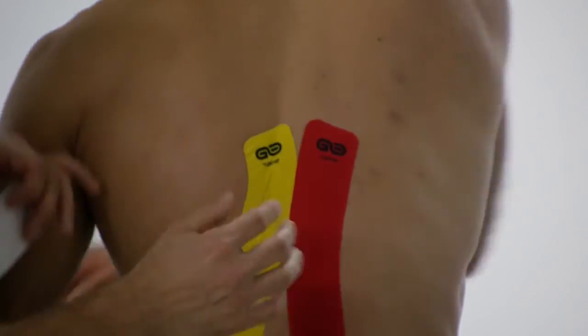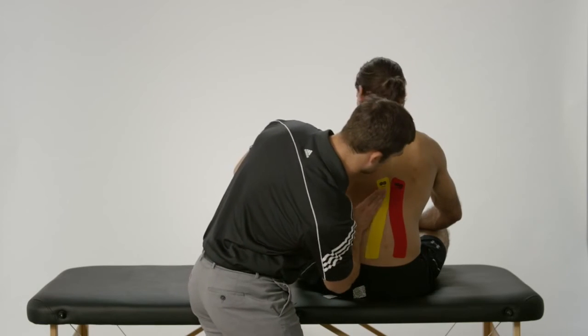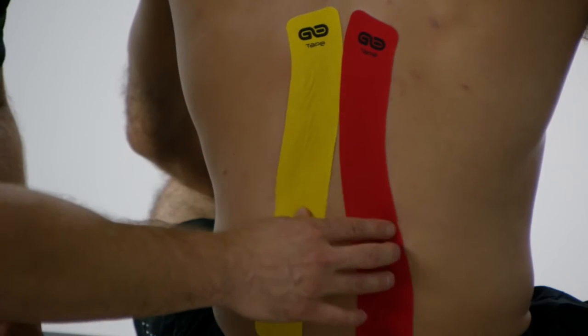I'm going to have Juan sit up nice and straight. You can see these are going over and across and they're not crossing over — just giving a little bit of added support to those erector spinae muscles.